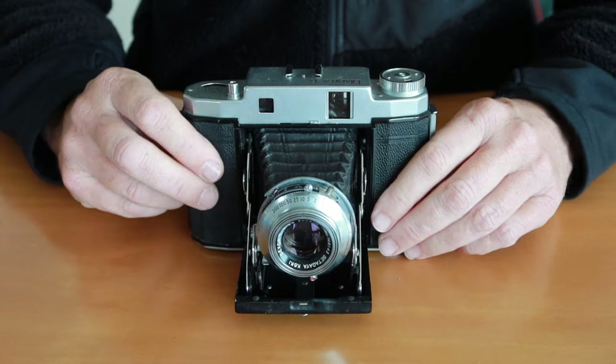On the back here we have covers which cover the film counter windows. There are two film counter windows — one for 6x4.5 and one for 6x6. Whenever you are using the camera you simply wind until the next exposure number comes up in the window, take the photograph, then wind until the next number lines up. You have 12 exposures in 6x6 format and 16 exposures in 6x4.5 format.